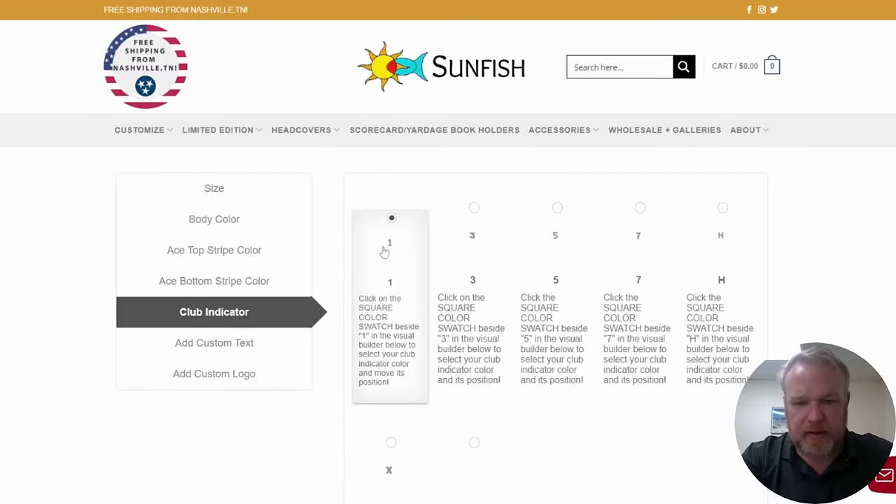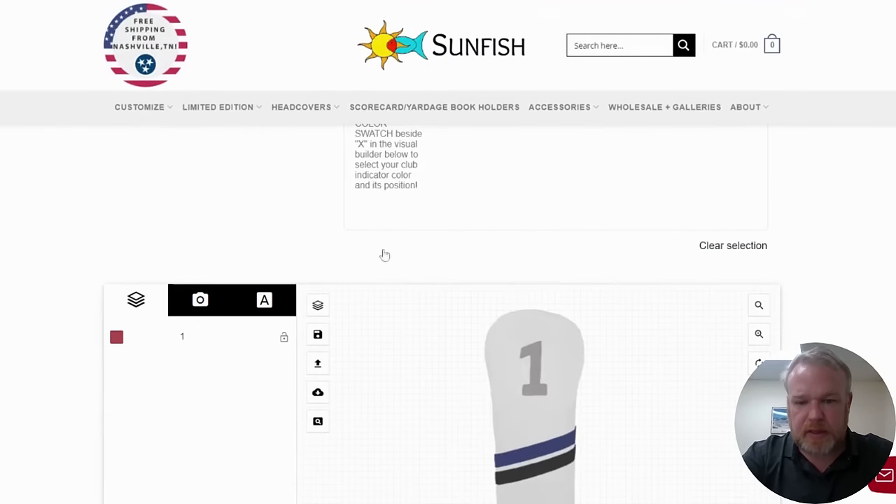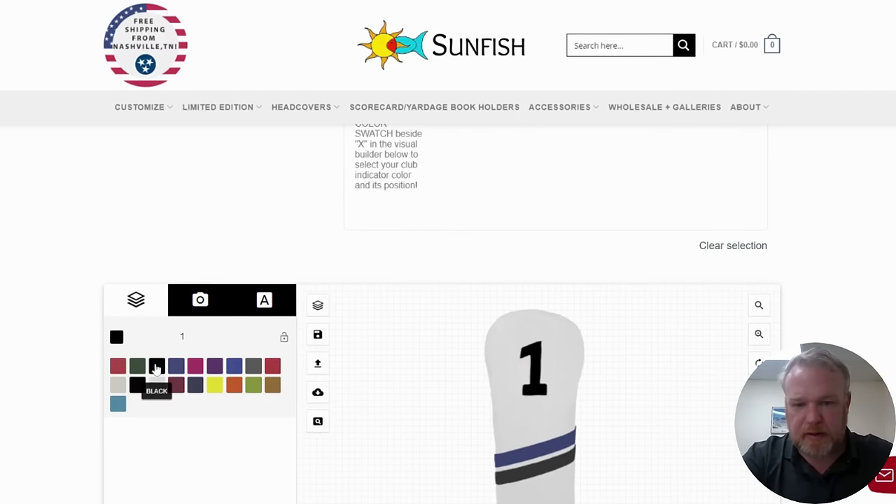Then for the club indicator, you've got lots of options. The club indicator is cut out — not embroidered, actually cut out. It's really nice and it's called inlay. You can also have no indicator. We're going to put one on top; it's already preselected. We'll pick the color of the club indicator in black to match the bottom stripe.